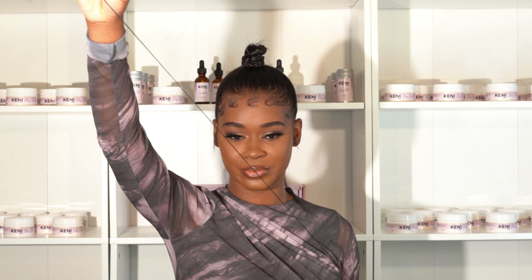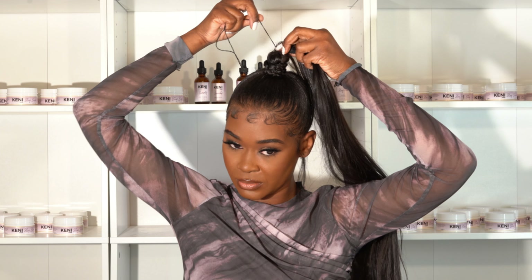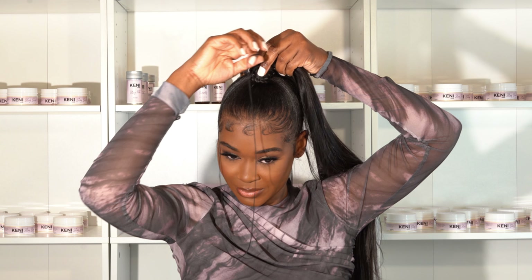I did this with 24 inch hair — you can definitely use shorter hair. When I'm sewing in tracks for a ponytail, I usually start at the very, very tip of my bun and then work my way down.